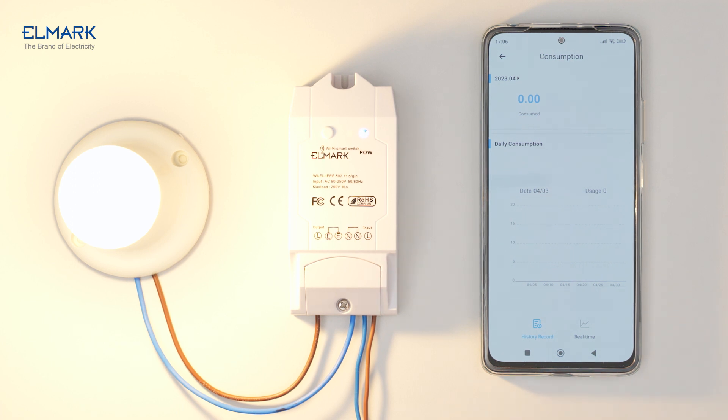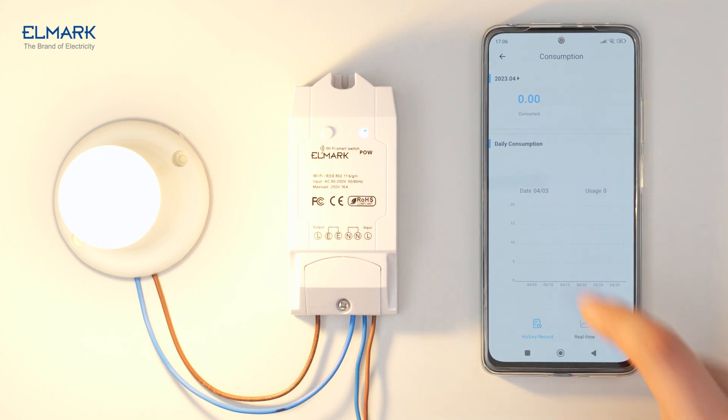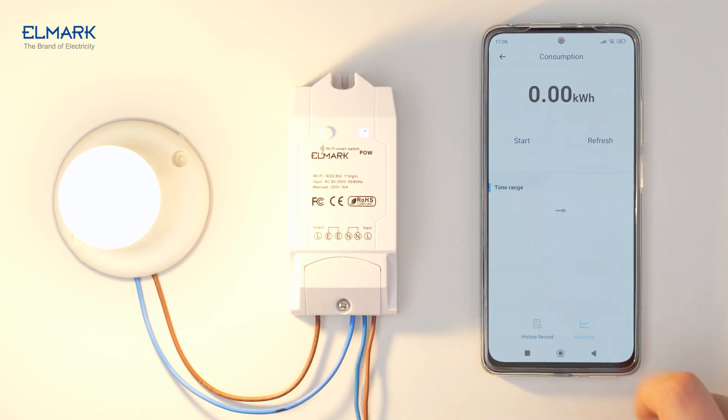It has a function to view the power and consumption history of the appliance connected to the device. It is also possible to see the consumption in real time by setting a measurement period.